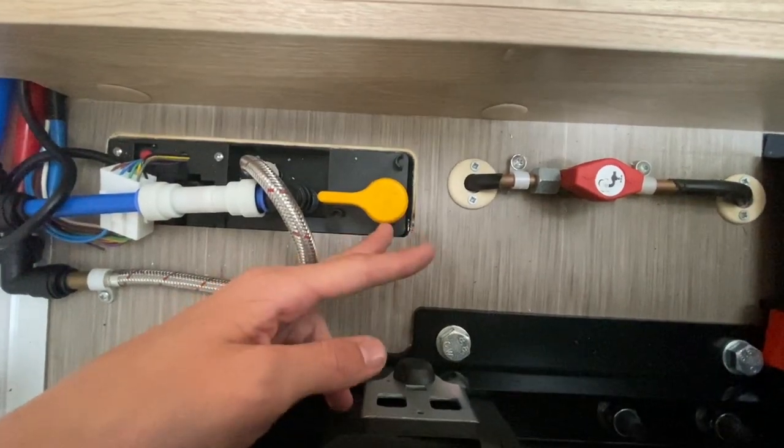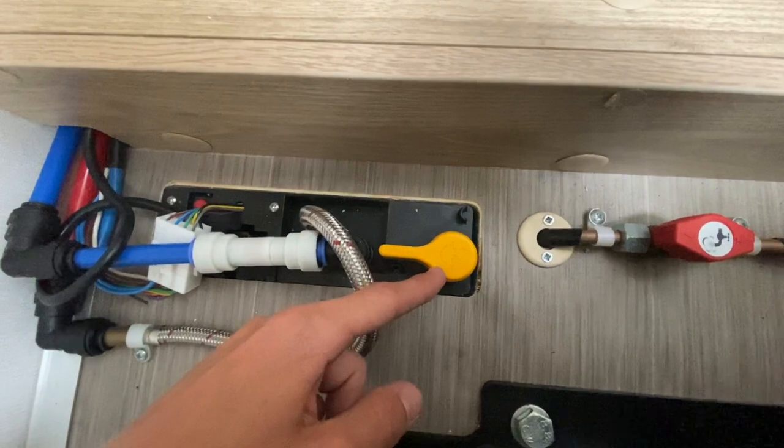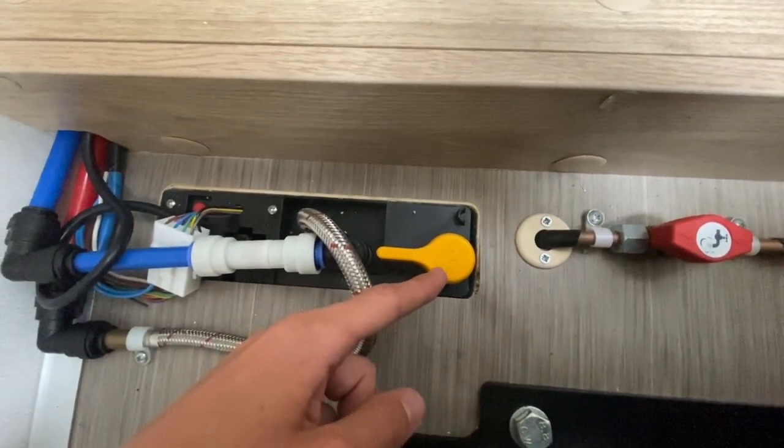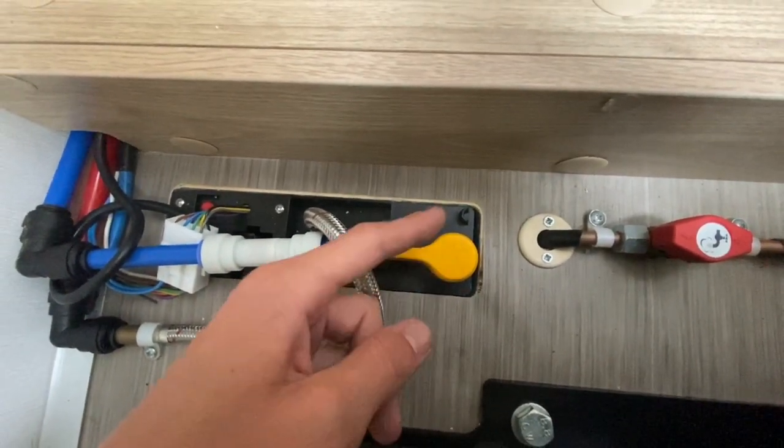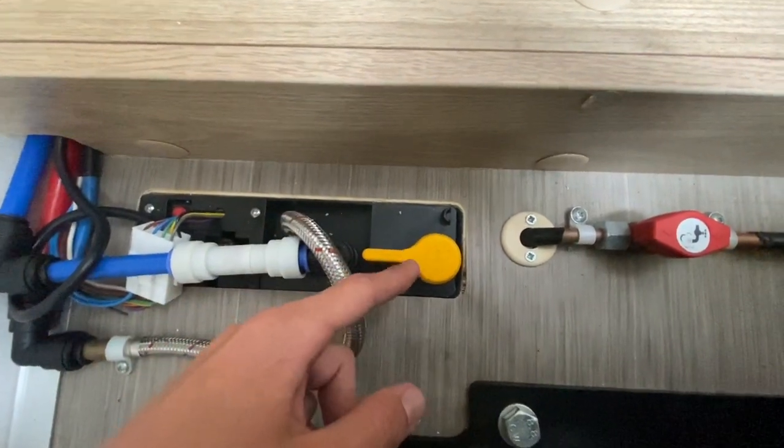You want all the water out. Open all the mixer taps and take the shower head off, allowing the hose to lie in the shower tray. This stops any water sitting in the U-bend and freezing.